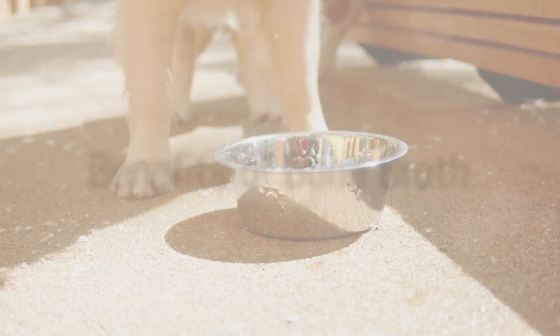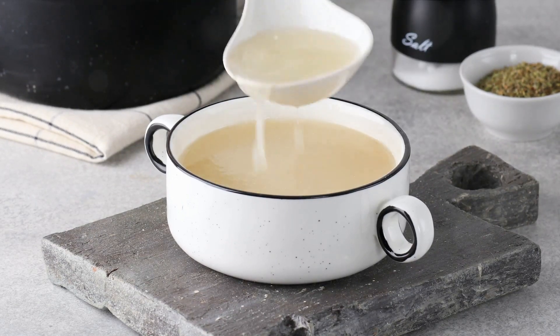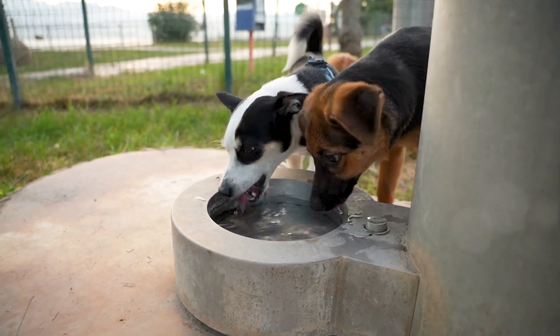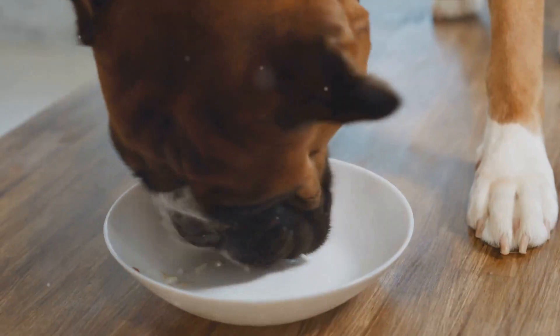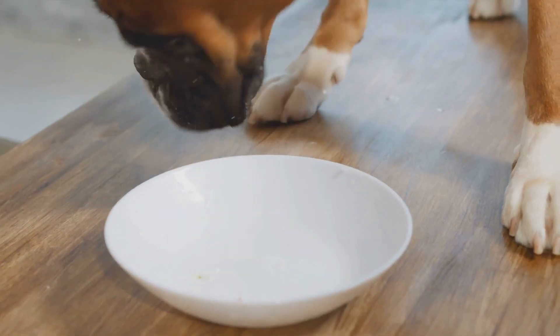But the benefits of bone broth don't stop at hydration. This rich, savoury liquid is also great for digestion. The gelatin in the broth helps to protect the dog's digestive tract, making it easier for them to process their food. Plus, it's a delicious treat that most dogs simply can't resist.